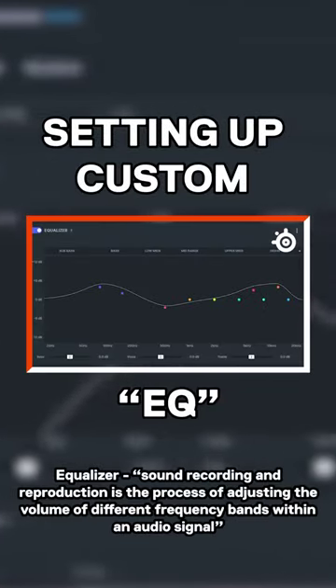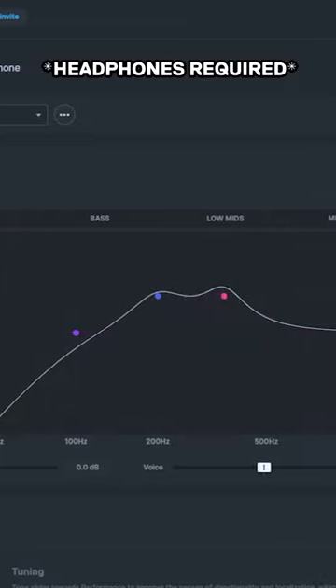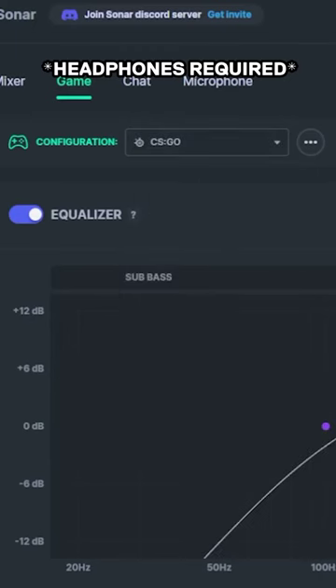Setting up a custom EQ for your games has never been easier. With SteelSeries Sonar turned on, I can actually hear footsteps and reload animations a lot easier through walls. So put on your headphones and listen to the difference with the CSGO configuration put on.